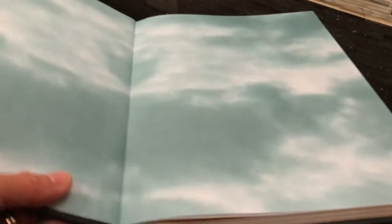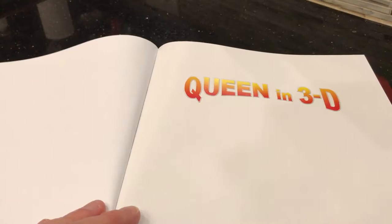So, here is the book — very high quality feel to it. Obviously we're not going to go through the whole book. We're going to do a quick skim. I want to show you how the book is laid out — the three-dimensional parts and the 2D parts. You know, you had to put some 2D in. The pages are very soft.